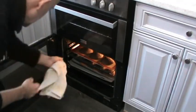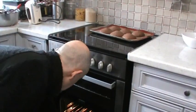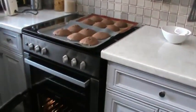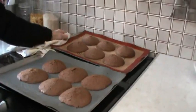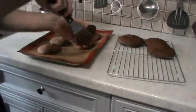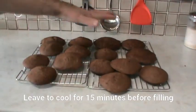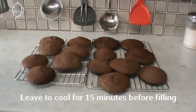The whoopie pies are ready now, so we'll take them out — as you can see they've come out lovely. Remove the whoopie pies from the tray. We've put them on the cooling rack and we'll leave them to cool down for about 10 to 15 minutes.